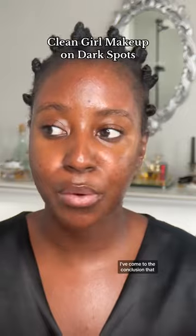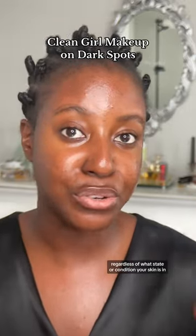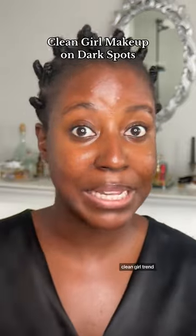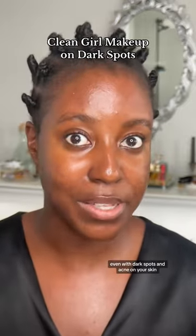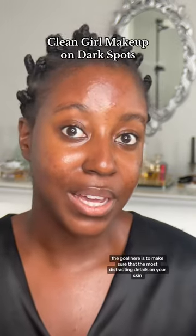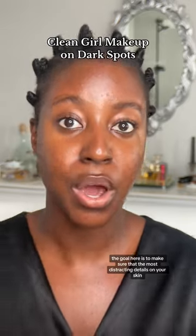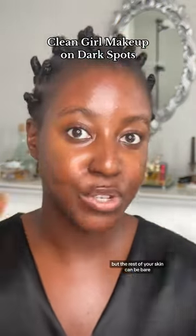I've come to the conclusion that regardless of what state or condition your skin is in, you can still do the no-makeup makeup, clean girl trend even with dark spots and acne on your skin. The goal here is to make sure that the most distracting details on your skin are blended out, but the rest of your skin can be bare.